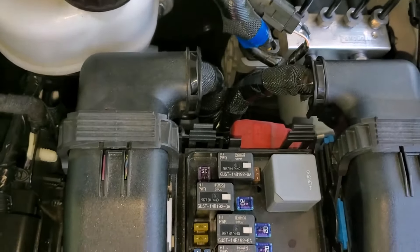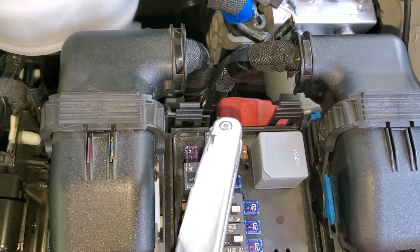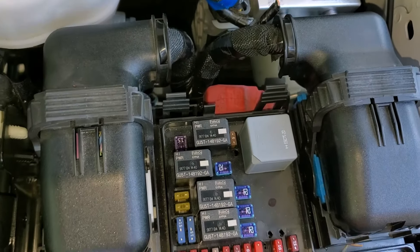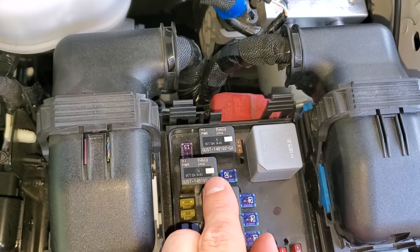My favorite way to troubleshoot this relay is to have someone try to start the truck, and while they're doing that, I'll tap on the relay. I'll also grab it and wiggle it a little bit. Sometimes relays can get stuck, and by tapping or wiggling the relay, you can free it up.